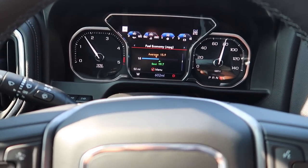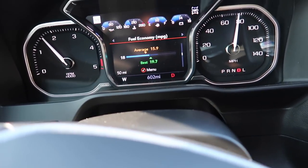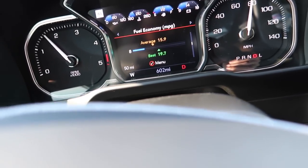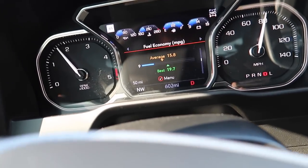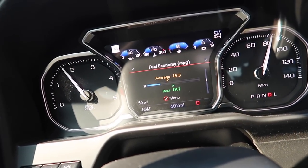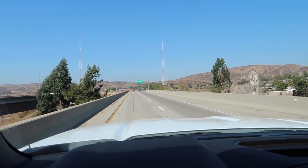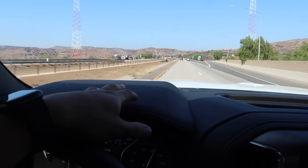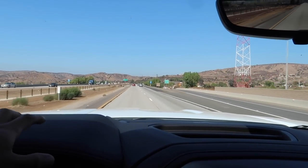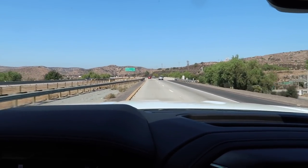On RPM: at 80 miles an hour this thing is at 1,700 RPM. In the Cummins at 80 miles an hour I'm at 1,900 RPM — a 200 RPM difference. The gear ratio on this truck is a 3.42; the gear ratio in the Cummins is a 3.73. So not much of a difference — 200 RPM difference there.